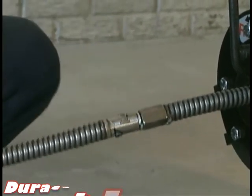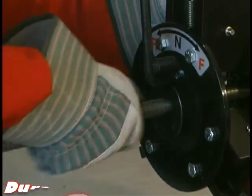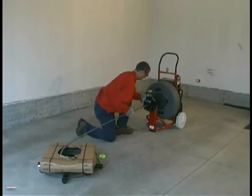To load the cable, use a forward pushing motion to guide the cable through the PCFR and into the reel. Continue to push the cable into the reel to fully load the cable.